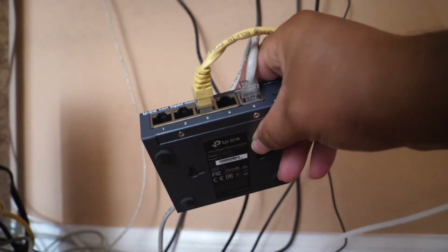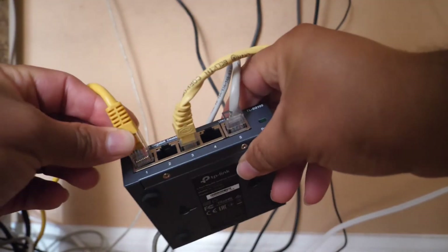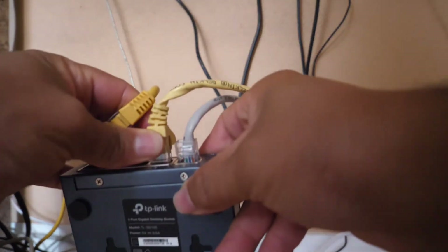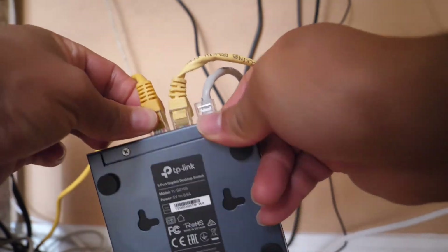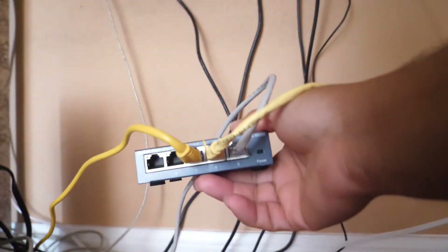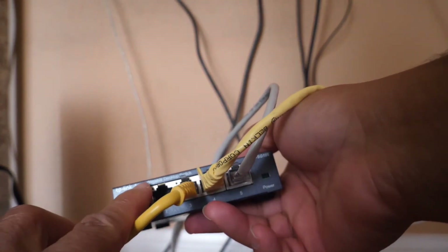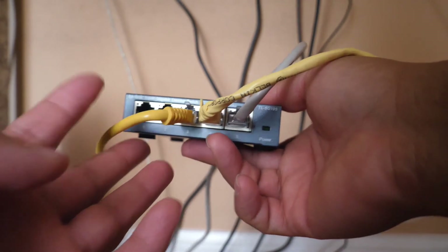Now the other end of the Ethernet cable — in my case, because I have two computers — I'm going to be using a switch. The switch, normally the small one, they usually have about five ports. Mine has five ports and it doesn't really matter which of the five ports you're using. One will receive a signal and the other four will be to connect either printers or computers.